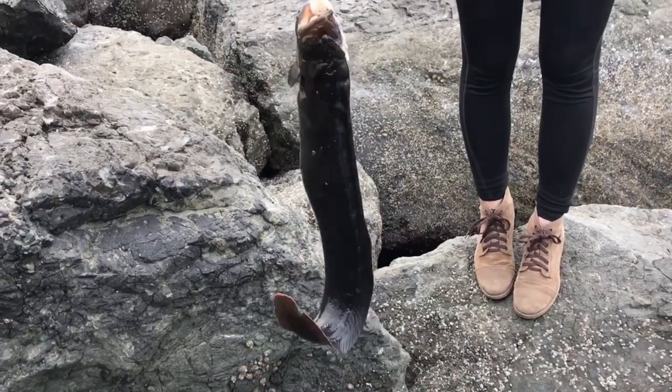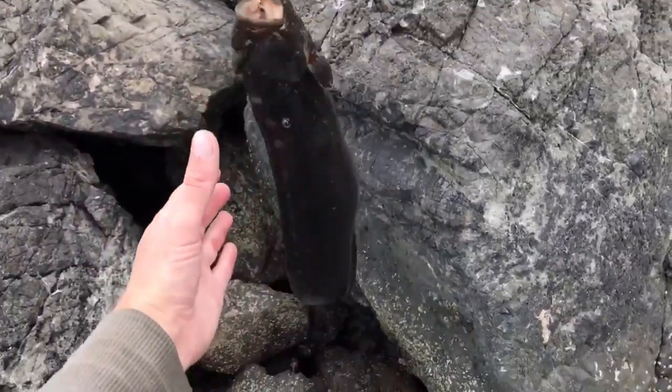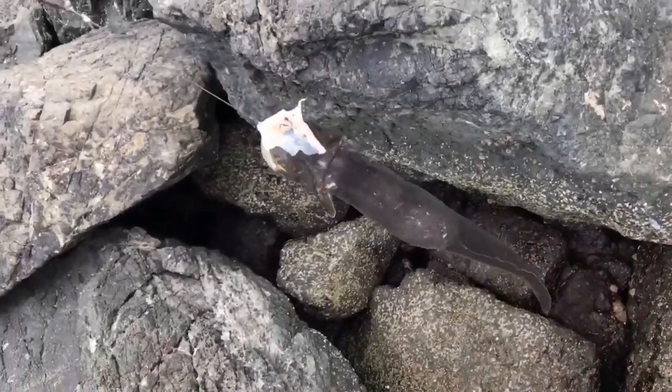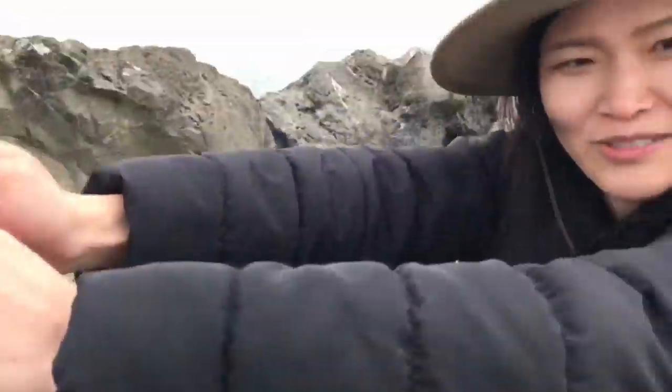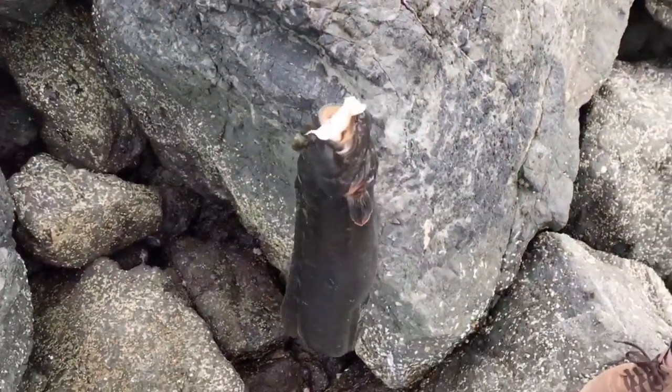Oh, that's a nice eel, baby. That's bigger than the one I caught — that's like 24 inches probably. That's really nice. I thought it was a crab. Showing me up. Alright, let's dispatch him. We've had a ton of bites today, and we've already caught two eels.